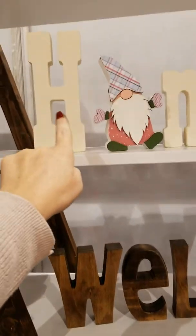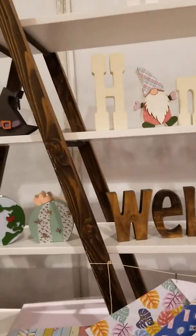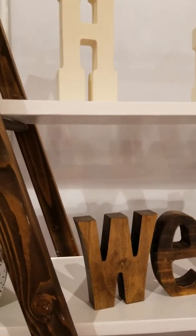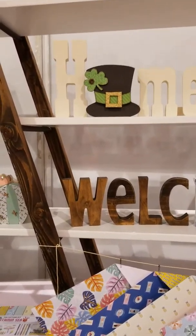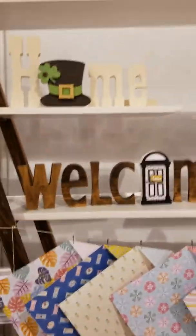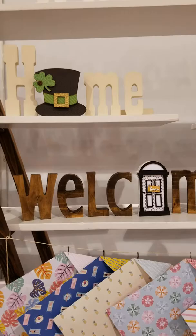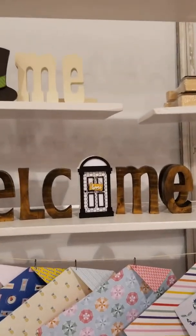We've also got the Home sign over here — we've had that before, and we have those at the store now. You can swap out the different pieces, so if it's March, you swap out the O so it's a little St. Patrick's Day hat. We've got bunnies, Easter eggs, snowmen, and all sorts of stuff at the store already. And then this is a new one — the Welcome sign. You can stain it dark like that, or up above it's painted white, so you can paint it whatever color you want.